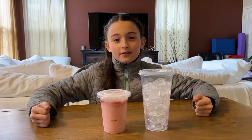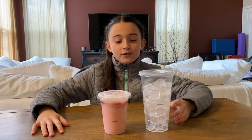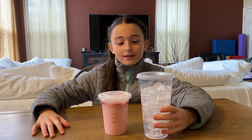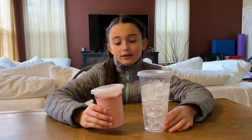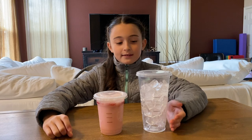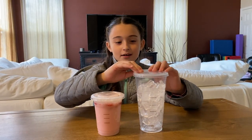I watched this YouTube video where they were doing life hacks on TikTok and they said that if you get a venti cup from Starbucks with ice — just a plain venti cup with ice — and then any drink without ice that's a tall cup, you pour it in and it would be the same height in the venti cup. So let's get started.